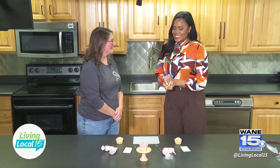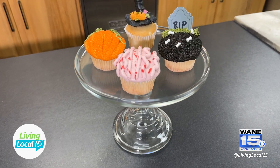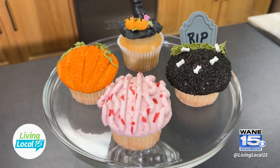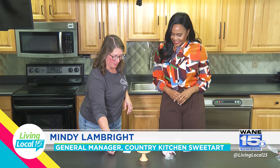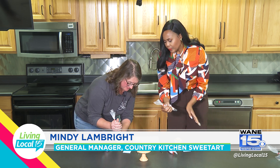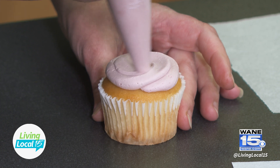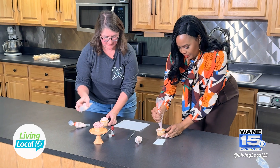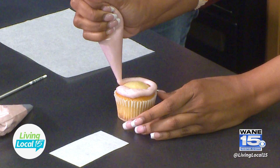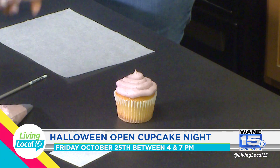That R.I.P. cupcake was fun, but next I like these brains — not too scary, just creepy enough! We're going to take our piping bag again. It's another really easy way to add your icing to a cupcake without worrying about spreading. Start on the outside edge and work your way to the middle.